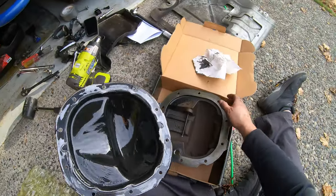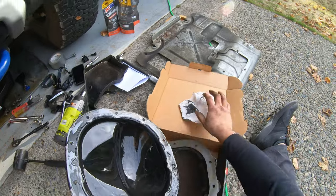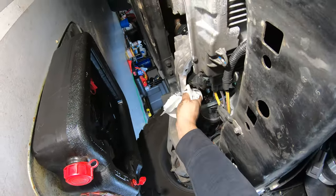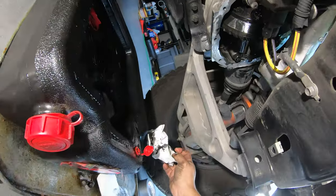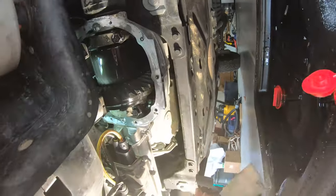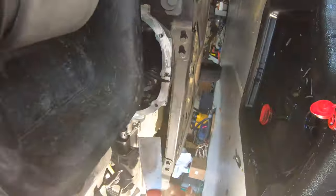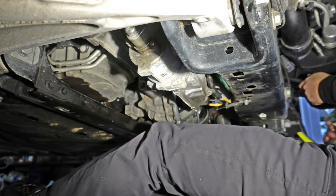I was able to get the old pan off without too much difficulty. I checked it out — it seemed about the same profile as the new one; the new one is just a little bit thicker. I let all the oil drain out, then cleaned everything with non-chlorinated brake cleaner. I also cleaned off the whole diff using the putty knife as well as some high grit sandpaper to clean off the rest of the gasket material.